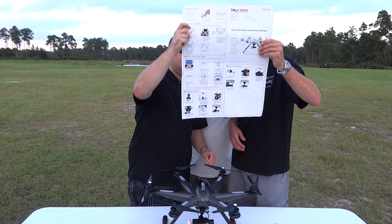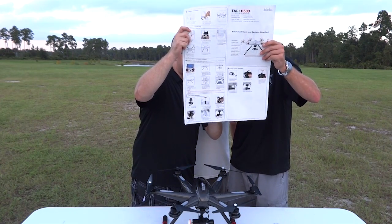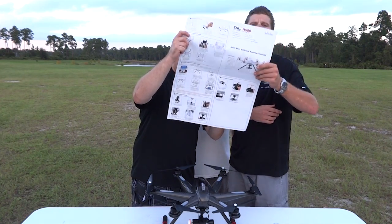Oh, that looks easy. Yeah, that does look pretty easy. Oh, that looks dangerous. I like that. Wow. Wow. Wow.